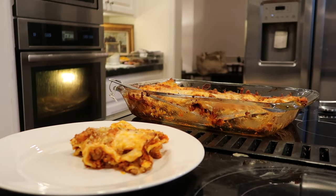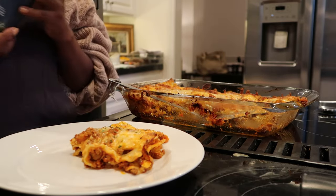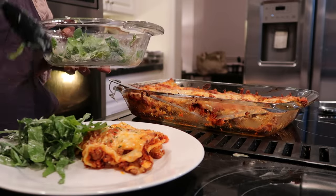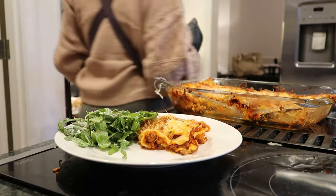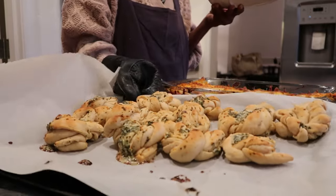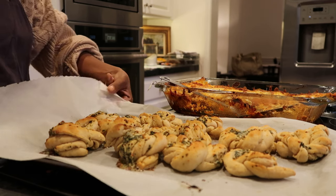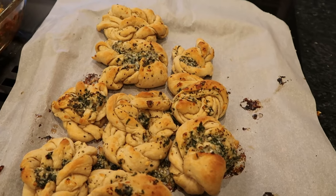I threw together a quick salad with romaine lettuce, arugula, parmesan, and Caesar dressing — something green on the side with all those carbs. About 20 to 25 minutes later the garlic knots were done. The book recommends 15 to 20 minutes but my oven doesn't get as hot so I kept them in a little longer. They turned out so delicious — a simple recipe I can put together for any occasion. I let them get a little toasty on top because I love that extra crispy brown goodness.